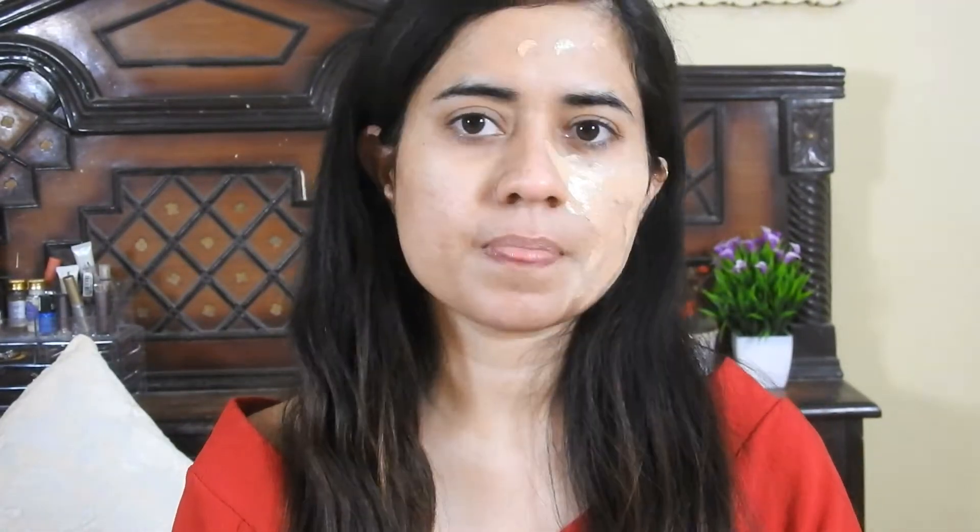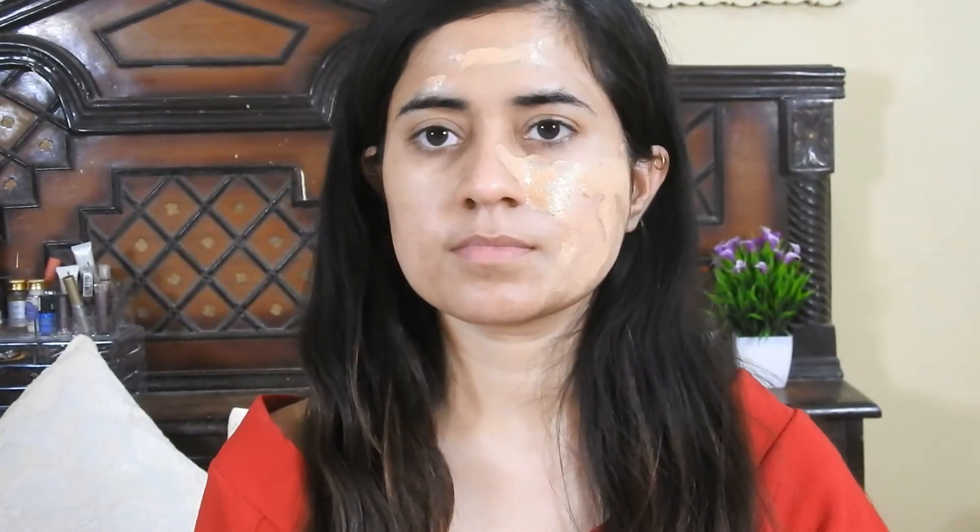So let's get into the video. Firstly, I'm going to apply my moisturizer. I'm taking one pump for each side. They claim that it's oil-free, medium coverage, and lightweight on skin.